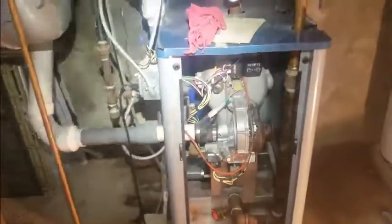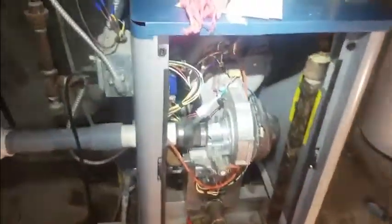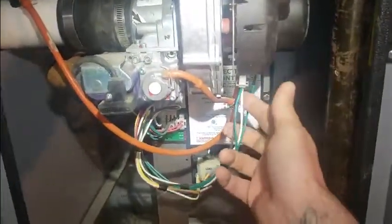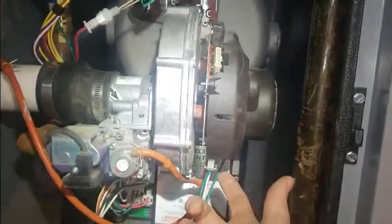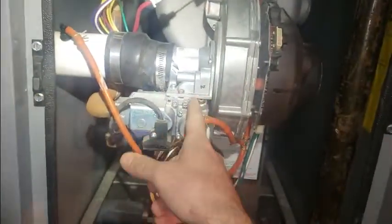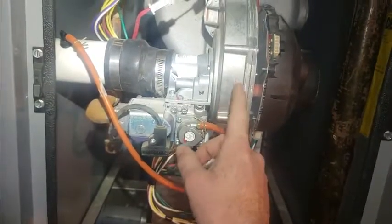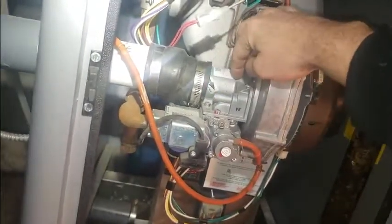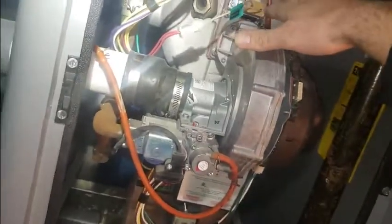This boiler has several issues. The main issue is the induction blower is not working. The control board is sending power to the fan and the fan is not running. This is a combination induction blower assembly with a negative pressure gas valve. The gas valve bolts right to the blower, and it pulls air through like a little venturi, then pulls the gas in, mixes it, and sends it on into the burner.